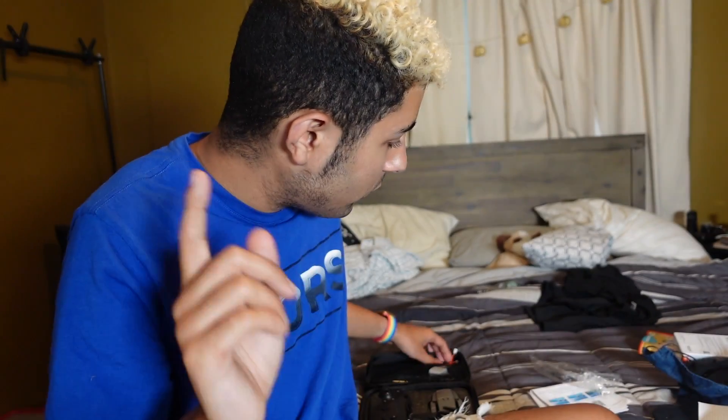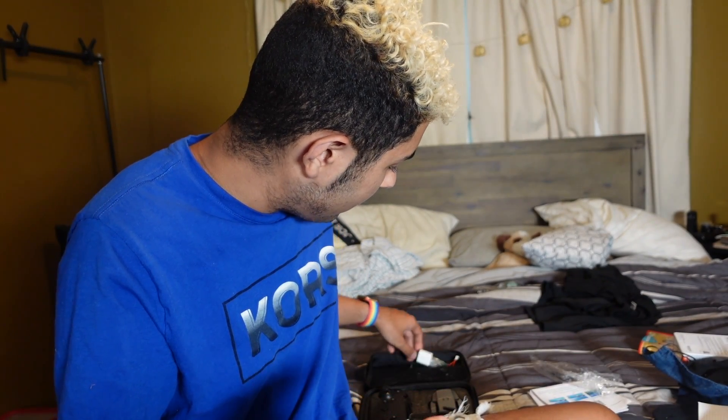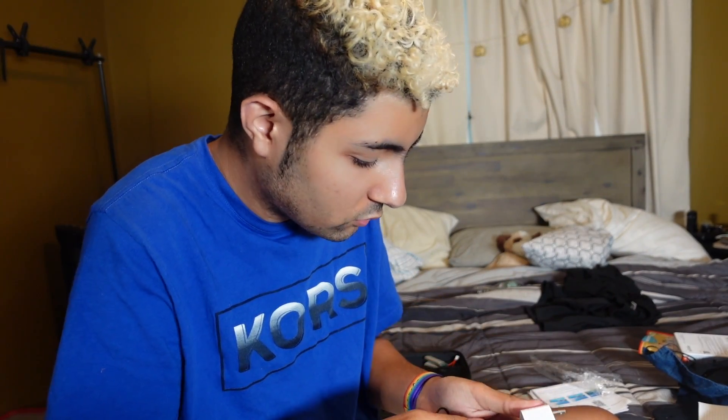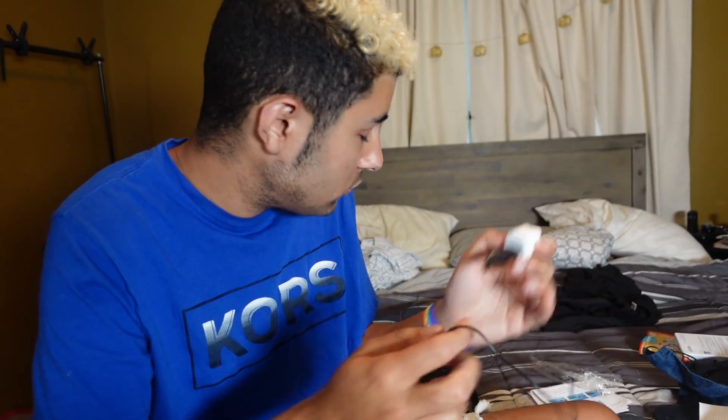But again — I didn't say this — this drone, I bought it off Wish. So it came all the way from China. They give you this charger right here. This brick is Apple's brick, and I have so many of them lying around, so I just used it to plug this in to be able to charge.